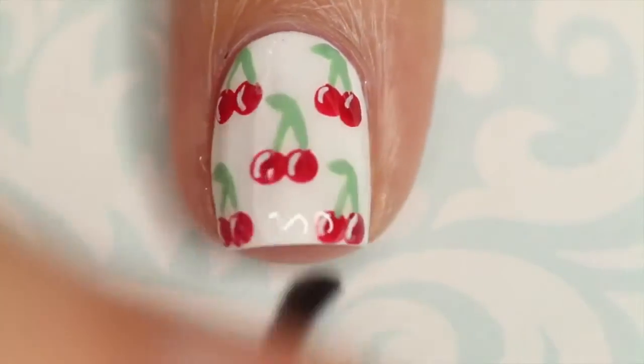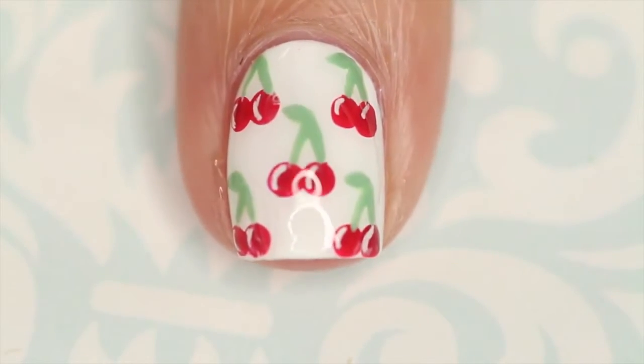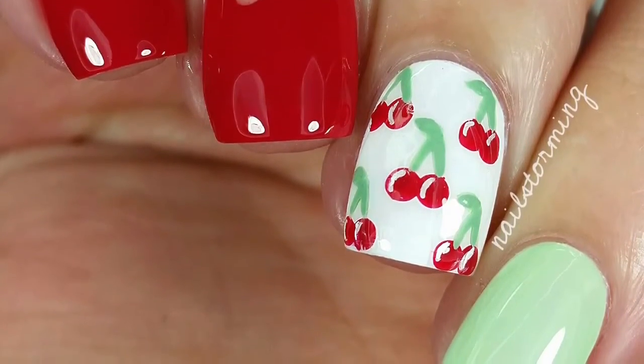As you can see, I went back in and went over that green with a darker color. Wait a few minutes for everything to dry and then add top coat — I'm using HK Girl by Glisten and Glow. If you recreate this look, please tag Nail Stormy Inspired on Instagram so I can see.